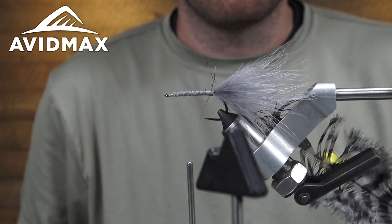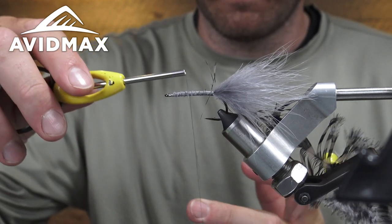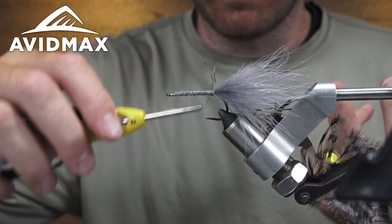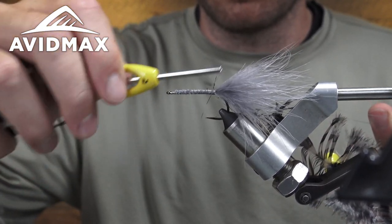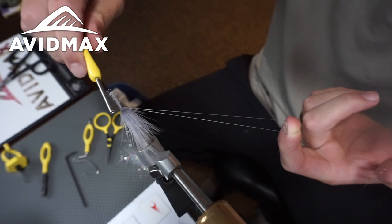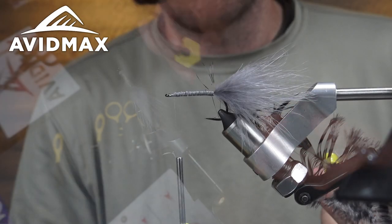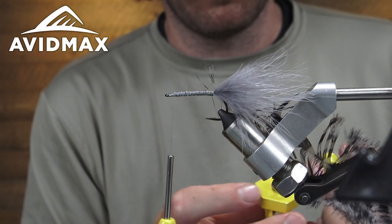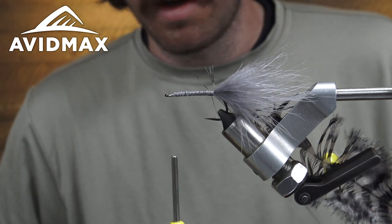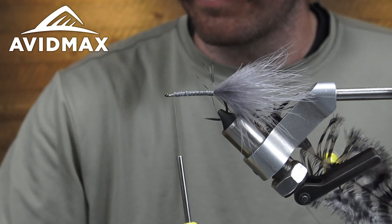Got my bobbin cradle here adjusted. Once I make my dubbing loop, I make a nice big one. Then I'm going to make sure that I kiss both of those pieces of the thread together as I work them back to the marabou and the schlappen. Bring my thread up to behind the eye again. Got my dubbing tool here and I'll lay that down, and with my bobbin cradle situated I'll just sit on there as I prep the dubbing we're going to use for the dubbing loop.